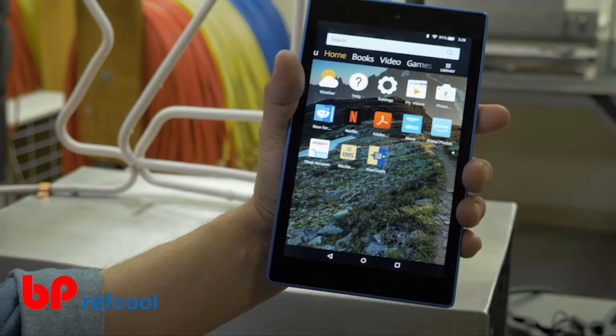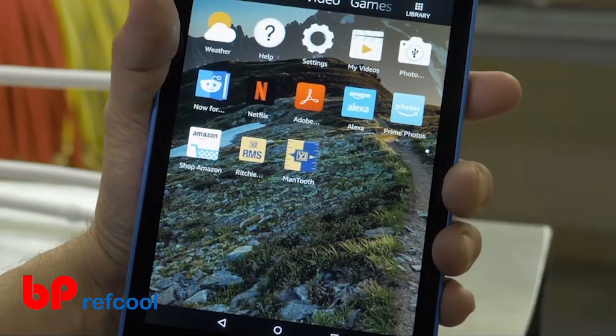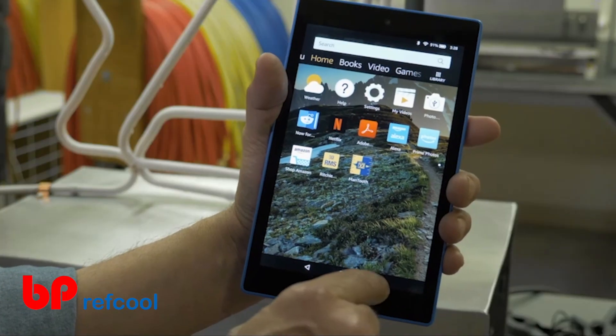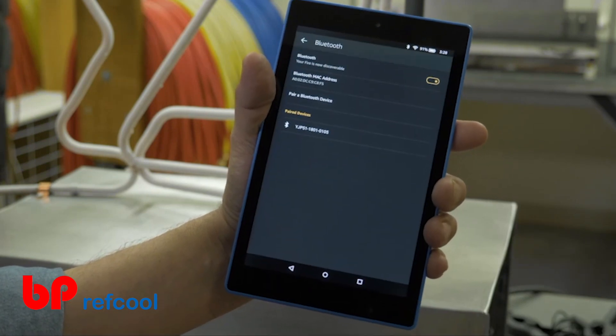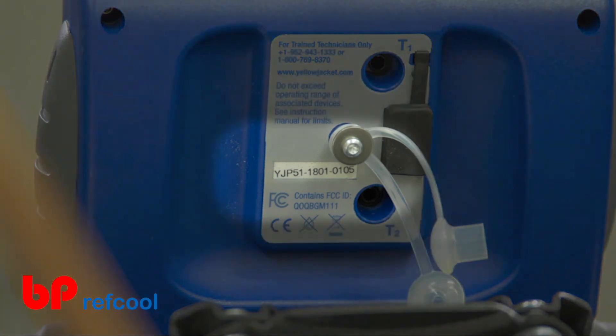To pair your P51 with your Android device, first make sure that the Mantooth 3.0 app has been successfully downloaded from the Google Play Store. Navigate to your Bluetooth settings and make sure Bluetooth is turned on.